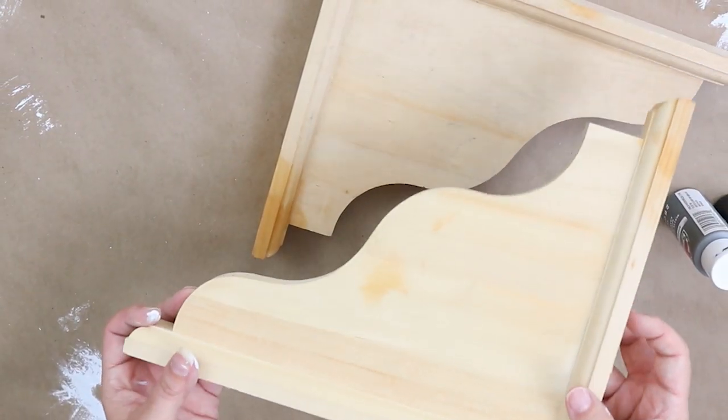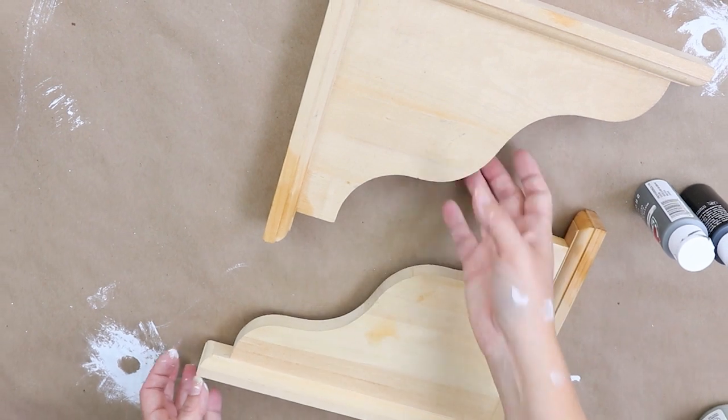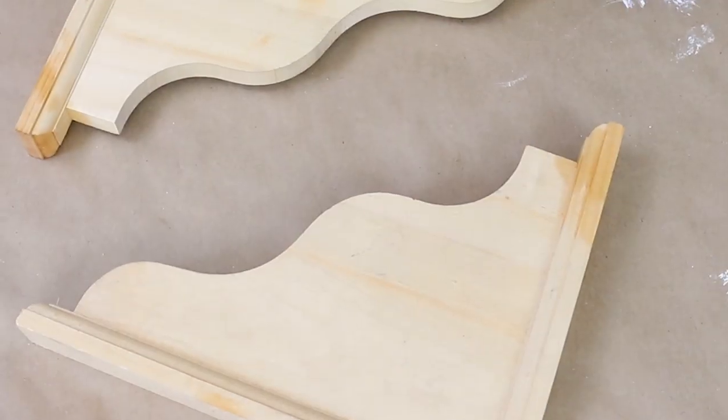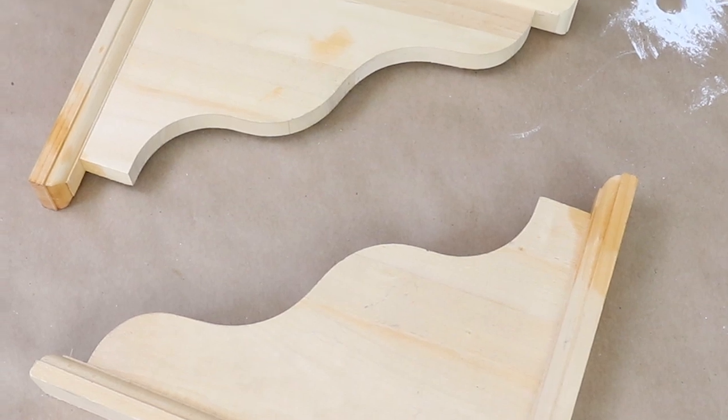Our next DIY — I got a great deal on these. I picked up these corbels at the thrift store for 50 cents each. I thought that was a great deal, seeing how I just grabbed some from Hobby Lobby and even on clearance they were around nine dollars.